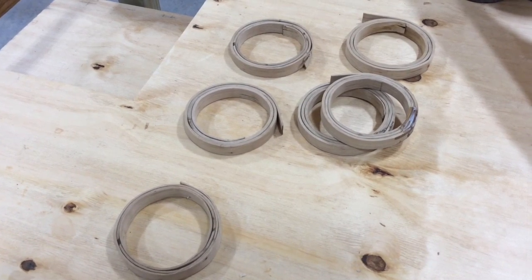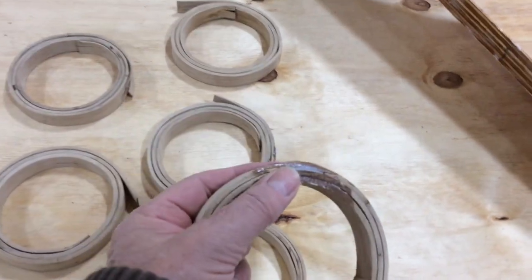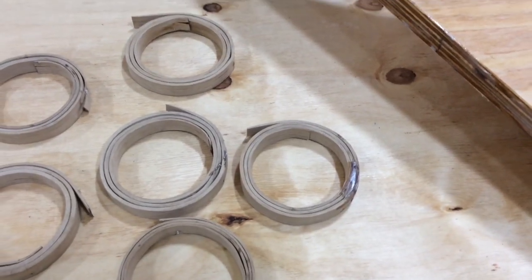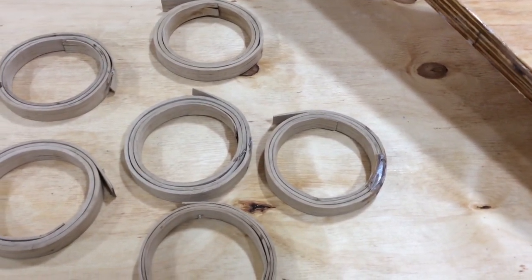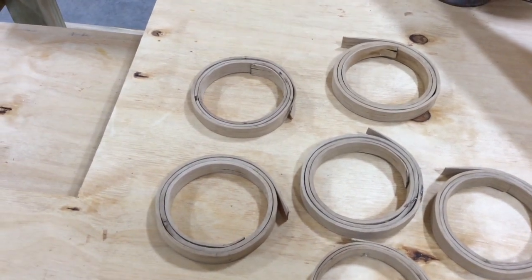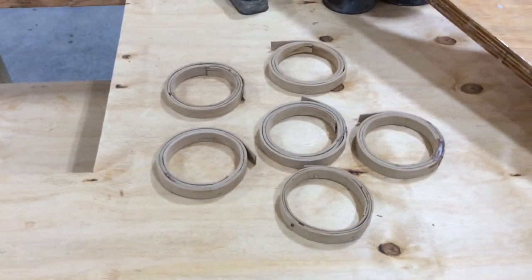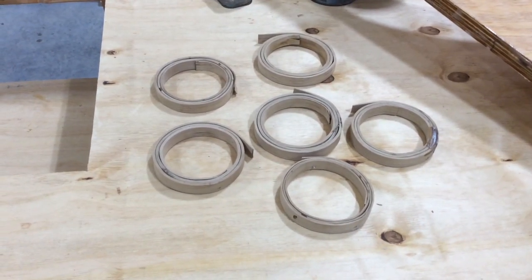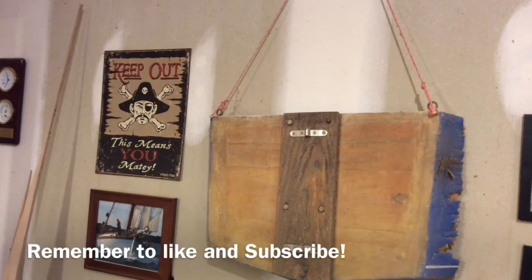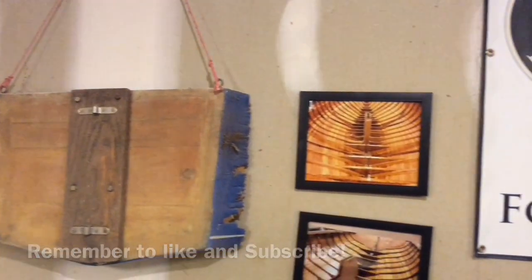So here's all six of the mast hoops that we made — got them bent yesterday. That one I did stick a little bit of thickened epoxy in there because of where that little crack was in the wood. I expect that probably sealed it up pretty good. Obviously these have to be sanded and cleaned up, but I think overall we should be in pretty good shape. Thanks for watching — we'll see you next time.